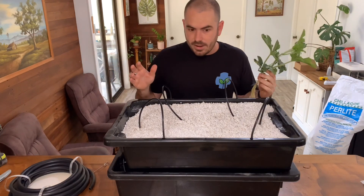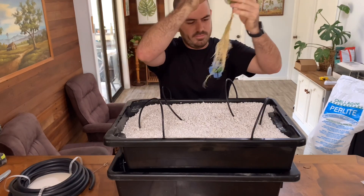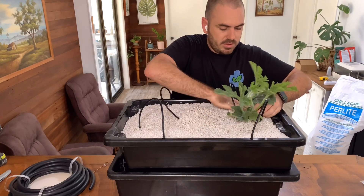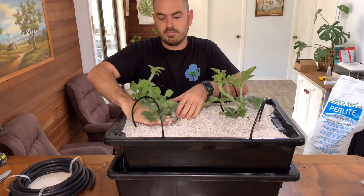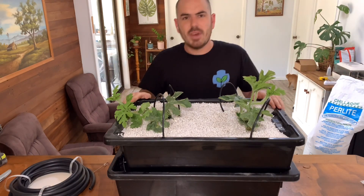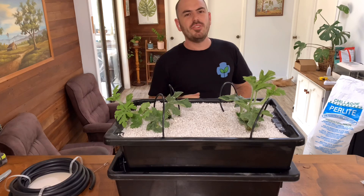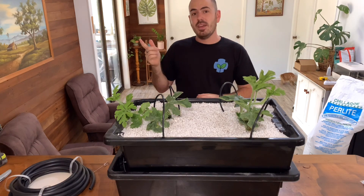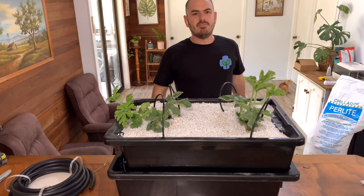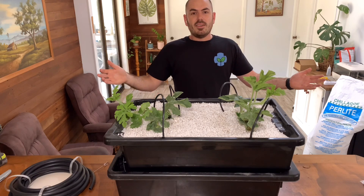Now we can go ahead and plant some plants within our system. Here's a watermelon. And there you have it — that's how you make a super compact Dutch bucket hydroponic system. I hope you enjoyed this episode of Who Chose. If you did, like, subscribe, and consider joining us on Patreon to allow me to create more niche content. Happy hydroponicking!